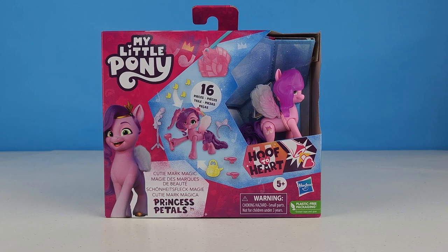Hi friends, new and old, it's your friend Chip, and today we're taking a look at My Little Pony's Cutie Mark Magic Princess Pip Petals from the Hoof to Heart series.